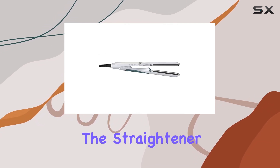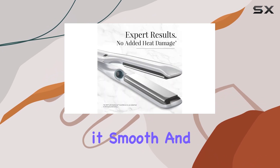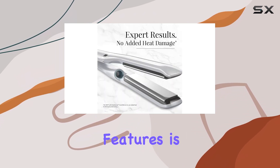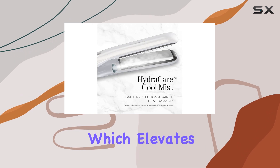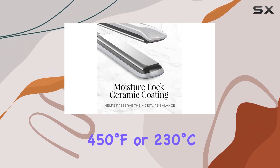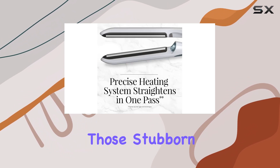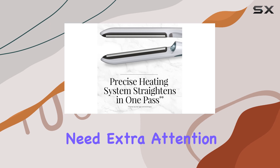In terms of performance, the straightener glides effortlessly through your hair, leaving it smooth and sleek. One of the standout features is the temperature boost button, which elevates the heat to an impressive 450 degrees Fahrenheit or 230 degrees Celsius in a flash, ideal for tackling those stubborn sections that need extra attention.